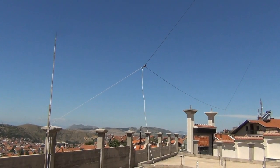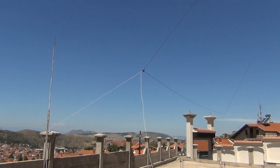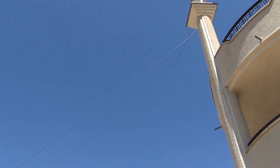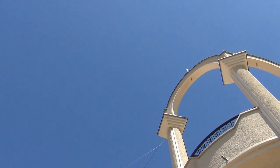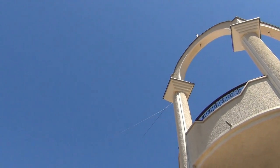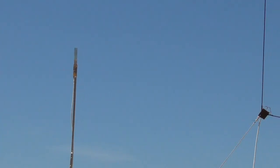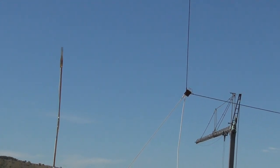The D-loop and mini-whip antenna from a different perspective. This is the D-loop, and here on the right side is the beginning of the D-loop antenna.